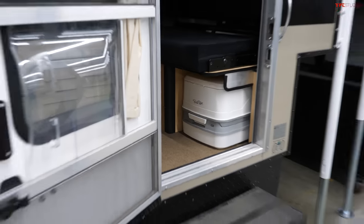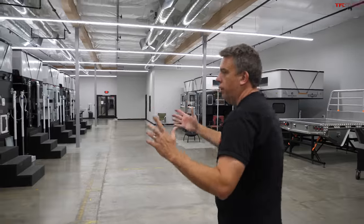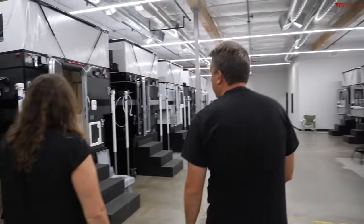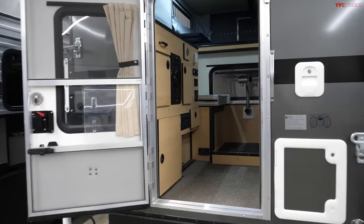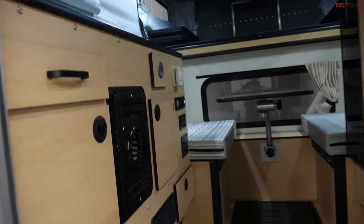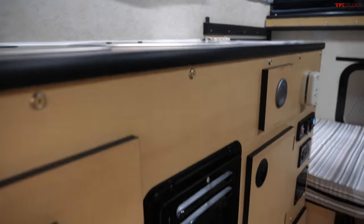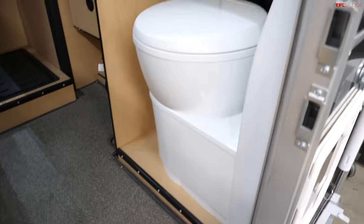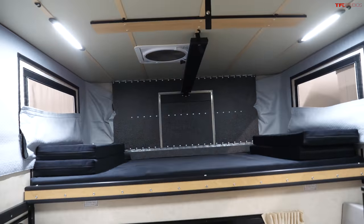For a Tacoma or five-foot bed, the slide-in gives you everything you need. Moving to the larger options, the Hawk is the most common model they sell because it fits the most common full-size truck size — a six-and-a-half-foot bed. There are different seating configurations and options, but it's fully featured with everything you need to be comfortable. They also offer simpler versions without all the amenities, so there's something for everybody.